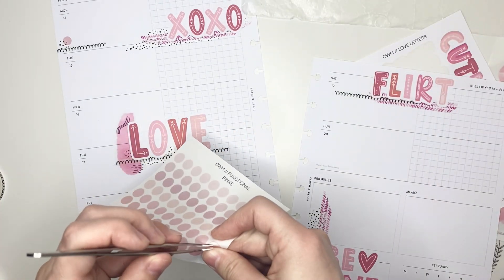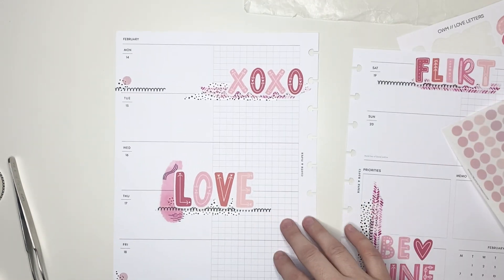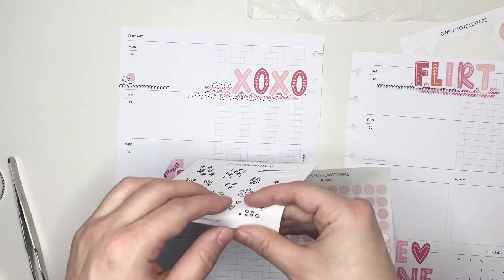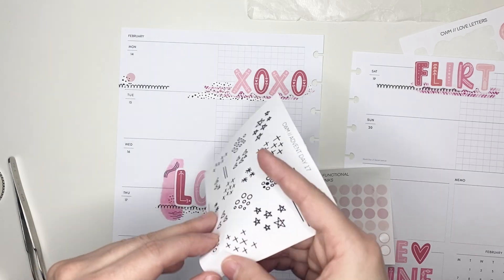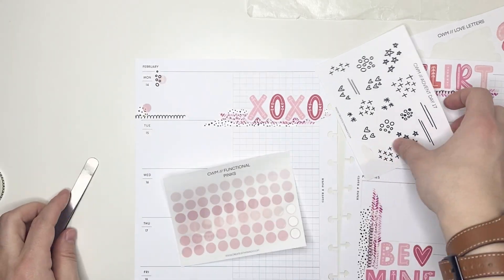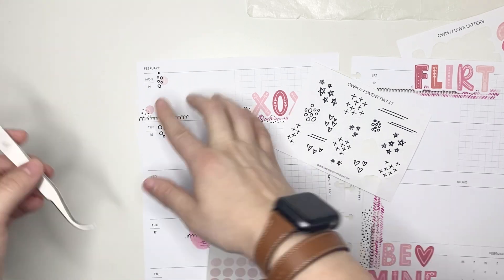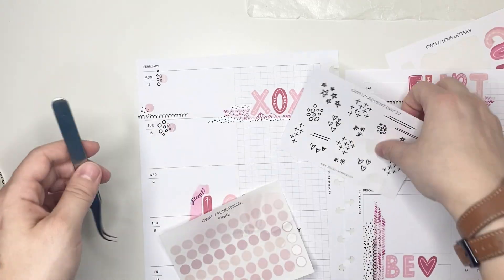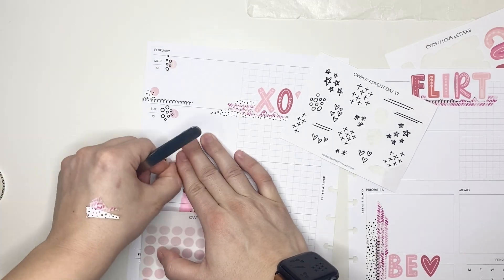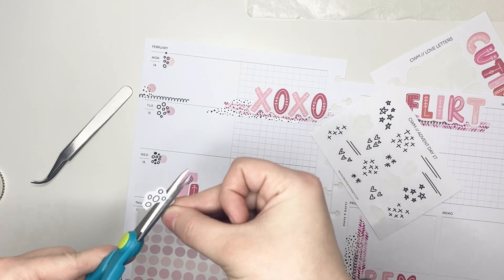I'm just going back to the left-hand page of the spread because I remembered that I do have a meeting for work on Friday. I'm layering down some of that narrow washi tape along with a little bit of the spotted washi and a functional pink circle sticker to indicate that. And then in order to bring in the Advent Day 17 stickers, I decided to use them instead of washi tape to indicate my work schedule for the week along with the functional pink dots. On this sheet there were several of these little sticker clusters that had like little bubbles or small circles, so I decided to put them down — they're not all the same, but I kind of like that. I only had four, so the largest one I am cutting in half so that I can use it on both Thursday and Friday.